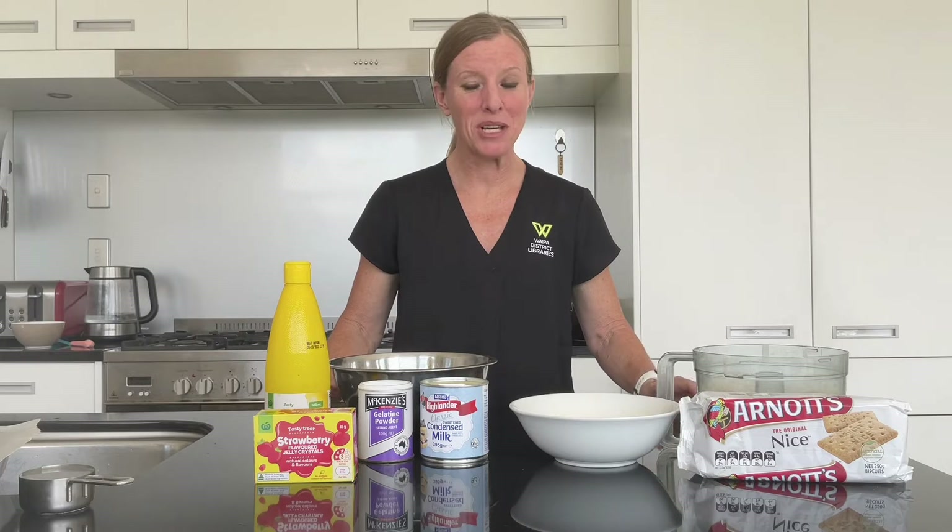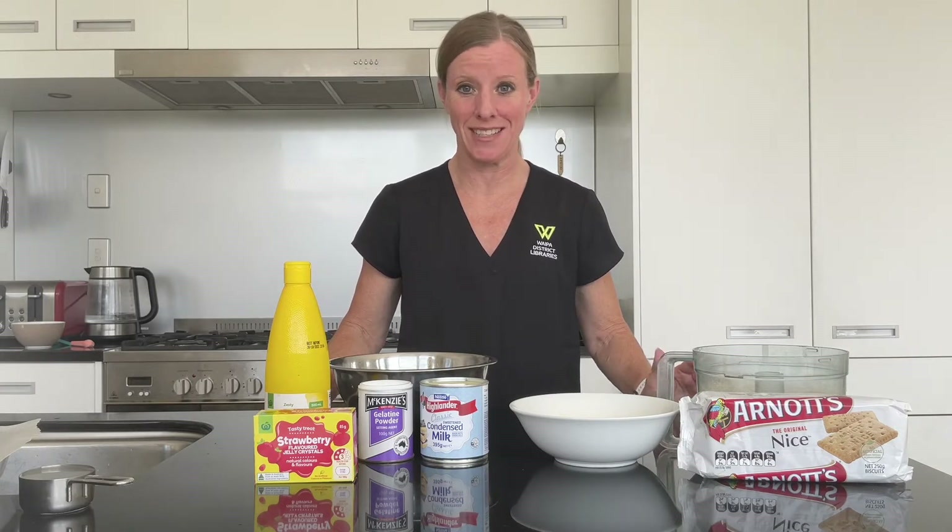Welcome to Homemade Let's Cook. Today we're making a refrigerated slice — we're making jelly slice.